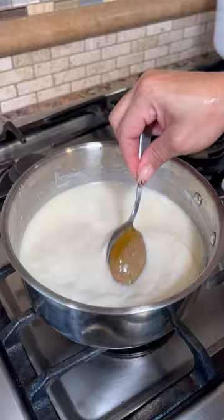We have our turkey shredded and our cream sauce is cooking. Now the fun part — we're gonna need two cans of the Pillsbury biscuits.